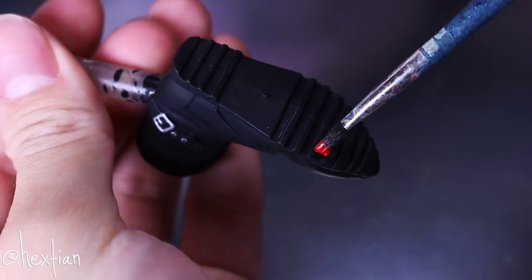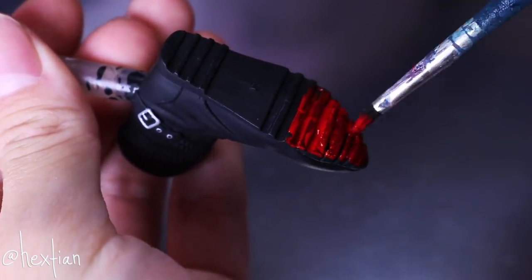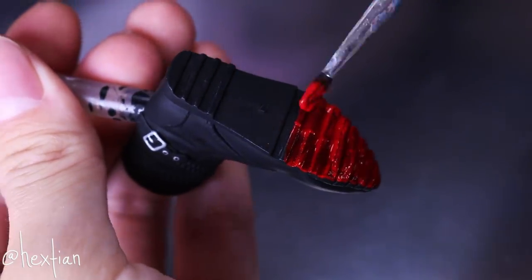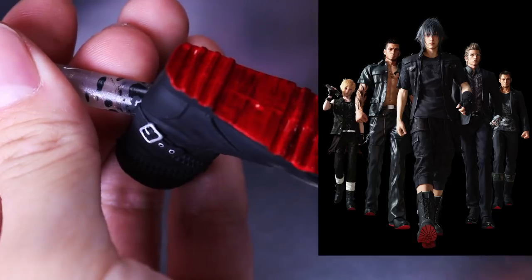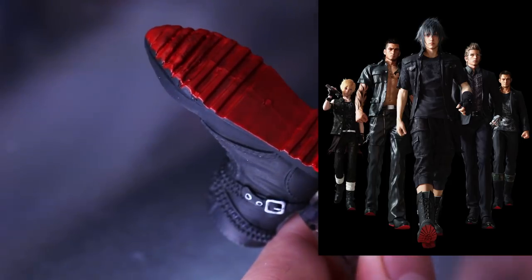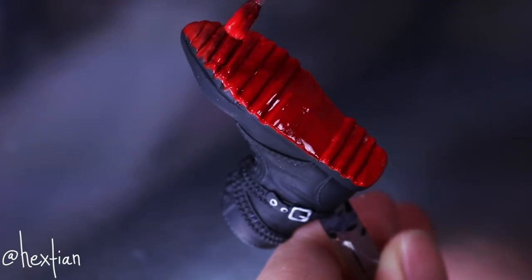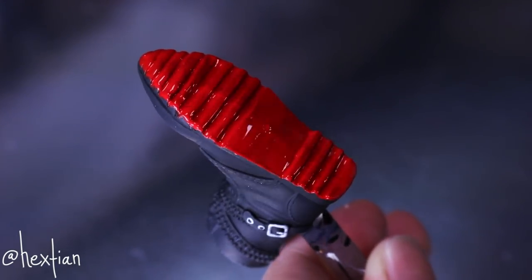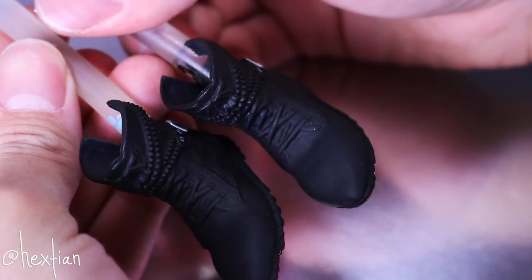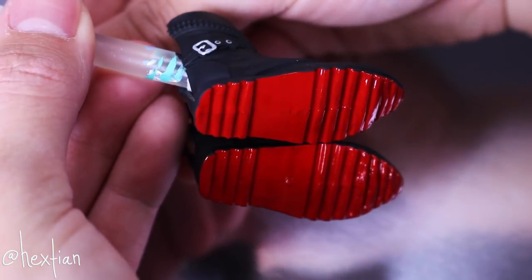I don't think he had red soles, but I wanted to add them anyway — because if you guys know me, I love red bottoms, very Louboutins, and also because it reminds me of the Chocobros from Final Fantasy XV, and that is a good look. V looks like he belongs in that group. It just looks so cool and satisfying in the end, just to see everything so glossy and shiny and red.